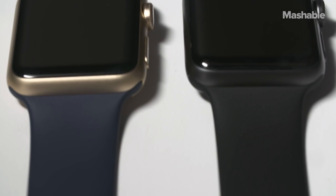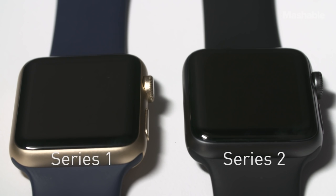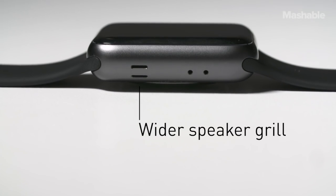While the Apple Watch Series 2 looks essentially the same as the original Apple Watch, there are a couple of tiny little differences, and they're important ones. There's an extra little hole on the side, and the speaker grill is wider.